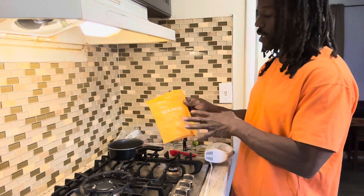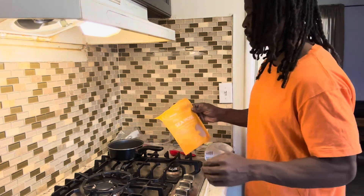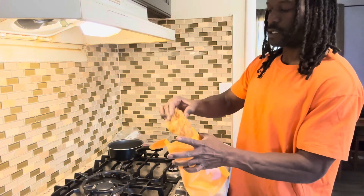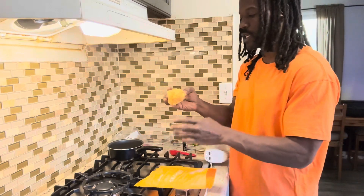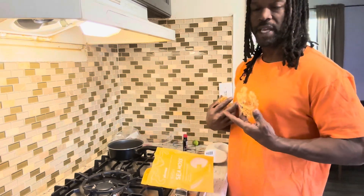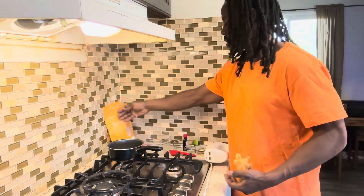I already have some of this soaking overnight so I'll grab that out of the fridge in a second, but what you want to do is grab a piece of it. This is how it looks — it should have a tight, crunchy texture to it. It shouldn't be salty or have salt flakes coming out of it. So I'm gonna get a small portion because it's just me — this is gold Irish sea moss.